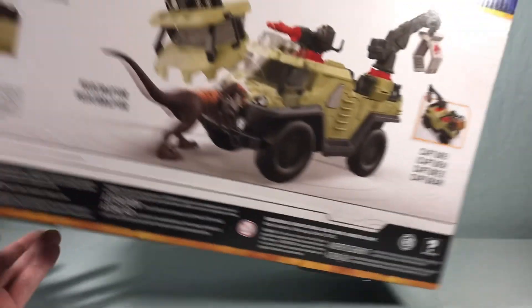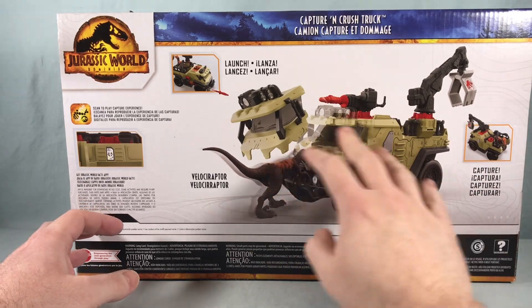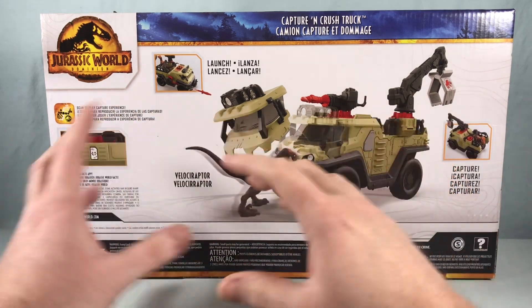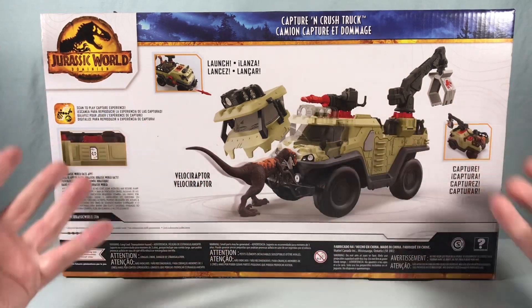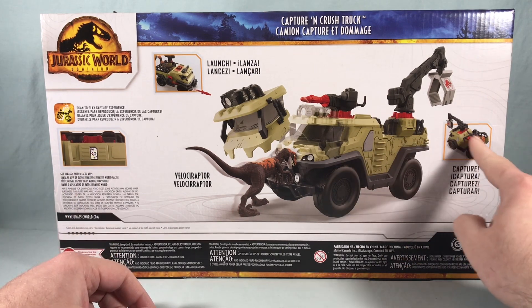Spinning it around to the back, it has battle damage places where the Raptor can attack the truck, with pieces that fly off. This definitely reminds me of the original Lost World line — I had a lot of vehicles with a spot where you could hit an actuator to make part of the truck fly off, which I think is really fun. There's also a little spot in the back to capture the Raptor.